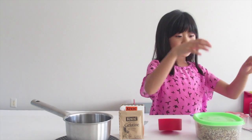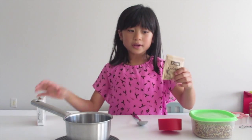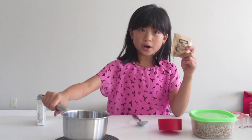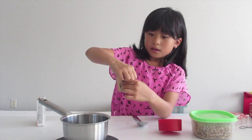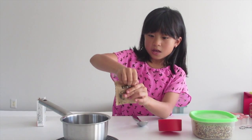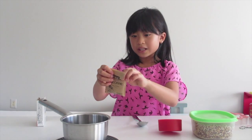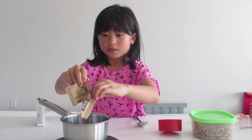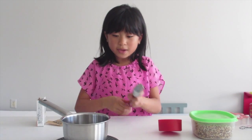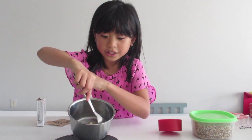I'll tell you how you're going to need that in a moment. First, you're going to take your super hot pot, rip open the gelatin pack, and pour it inside. Then you're going to mix it around like this until it dissolves.